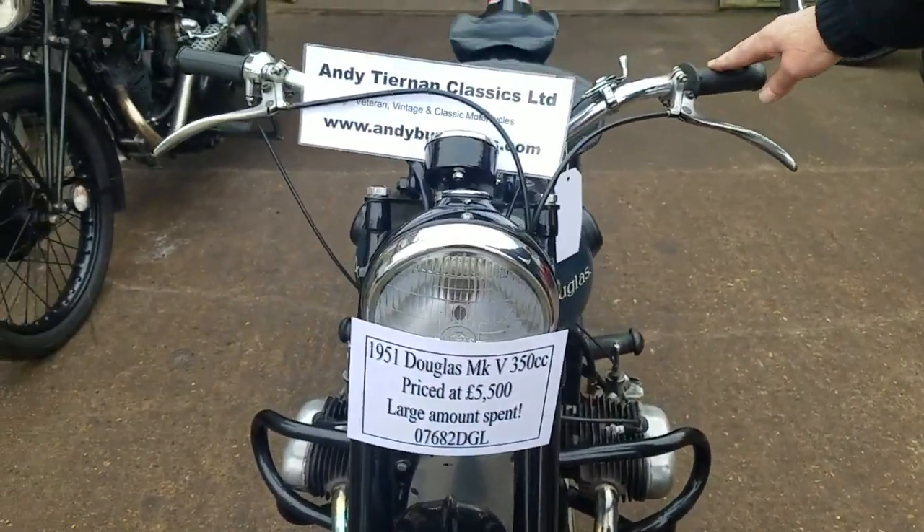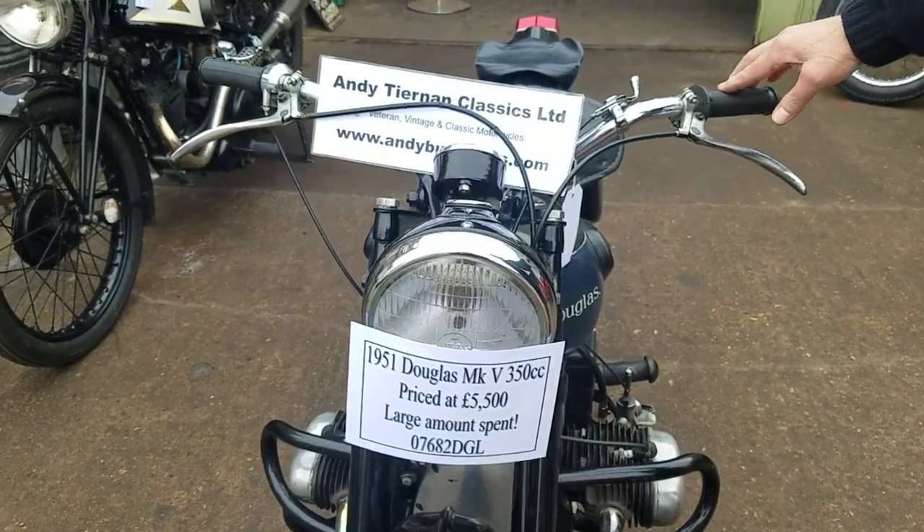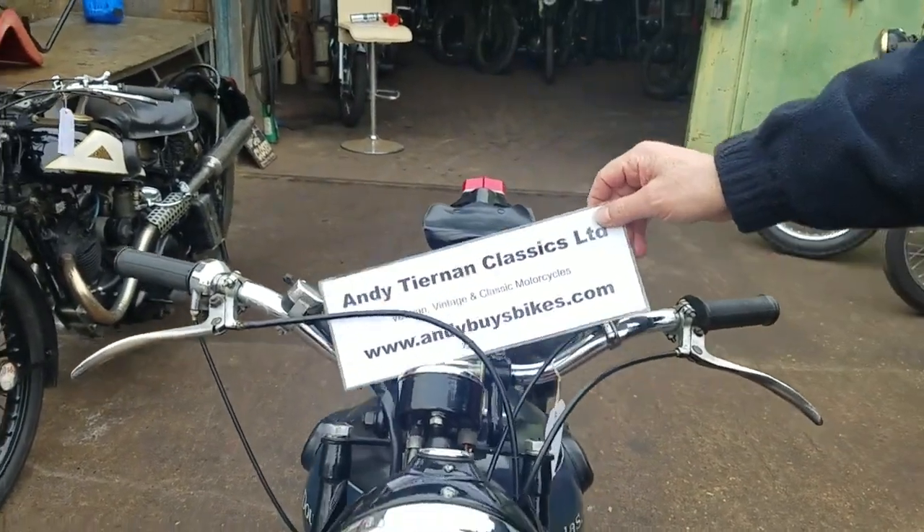Right, here we have a 1951 Douglas Mark 5. That's Andy says. Yep.